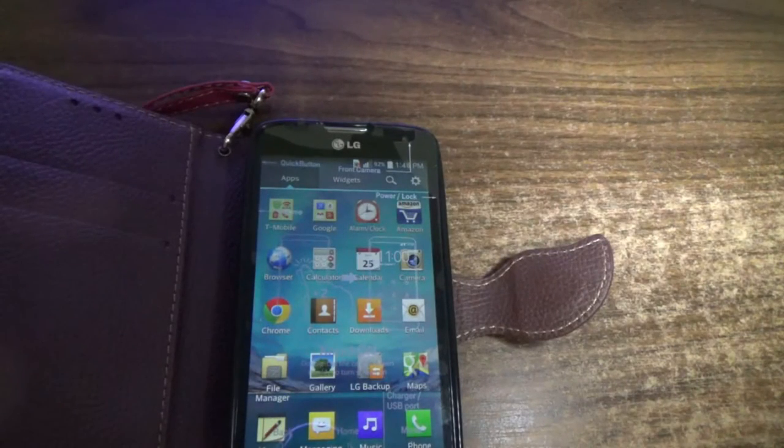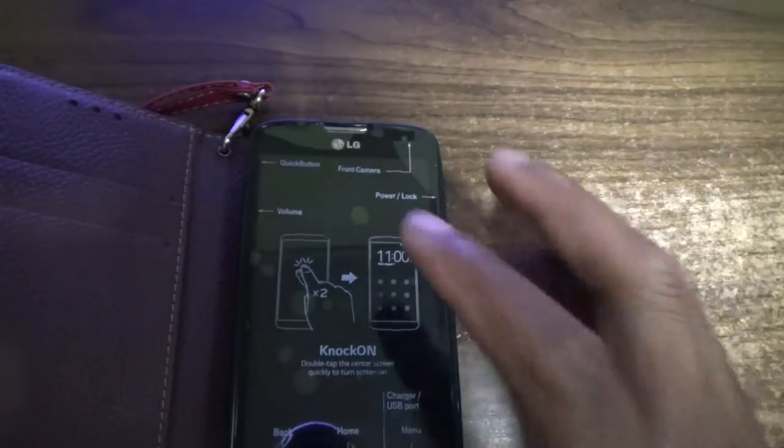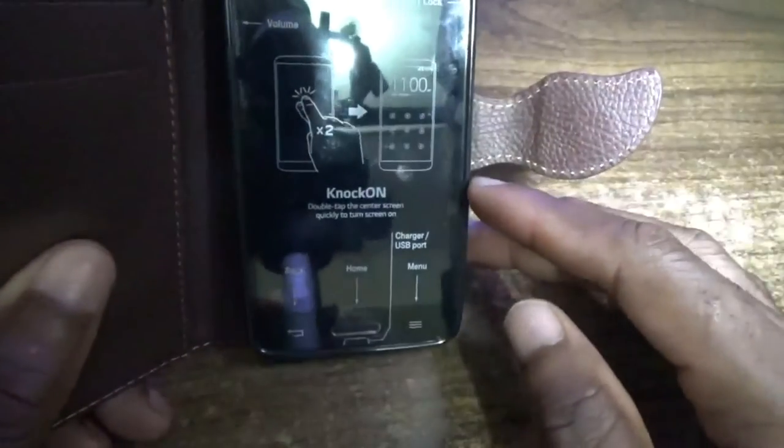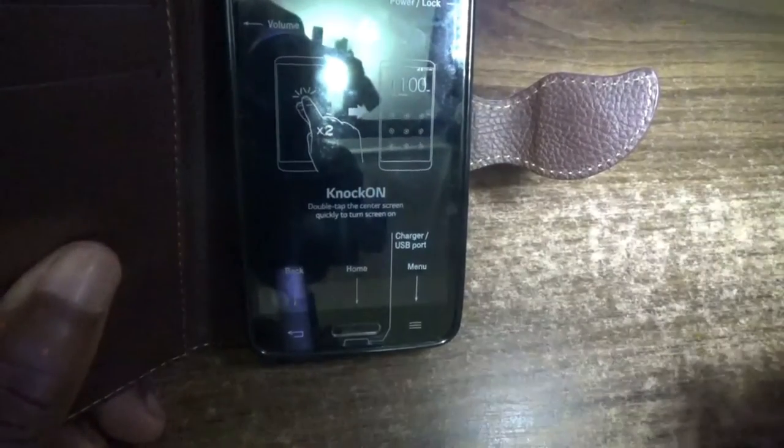The back section has a grayish color to it. As for battery capacity, it comes with 2460 mAh. In terms of display resolution, it is 540 by 960, and the screen again is a 4.7-inch screen.